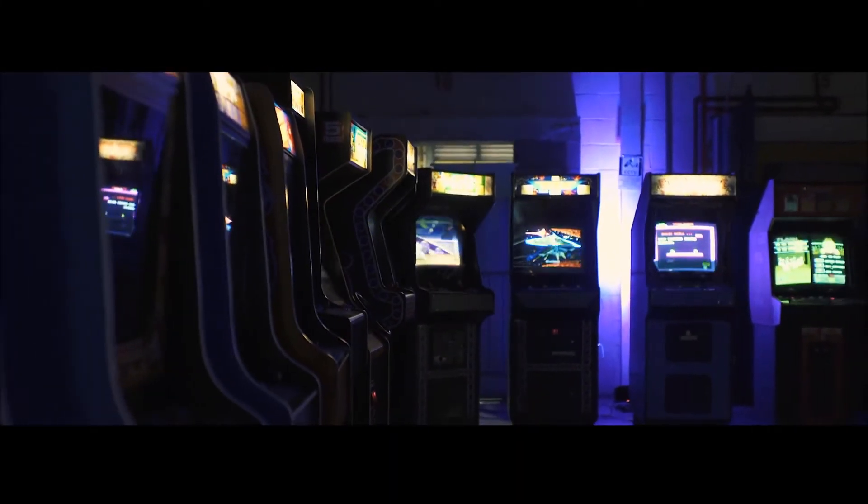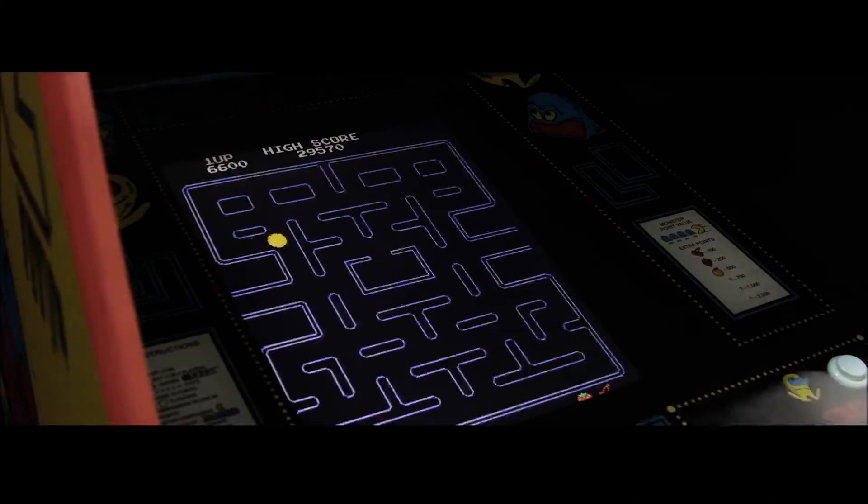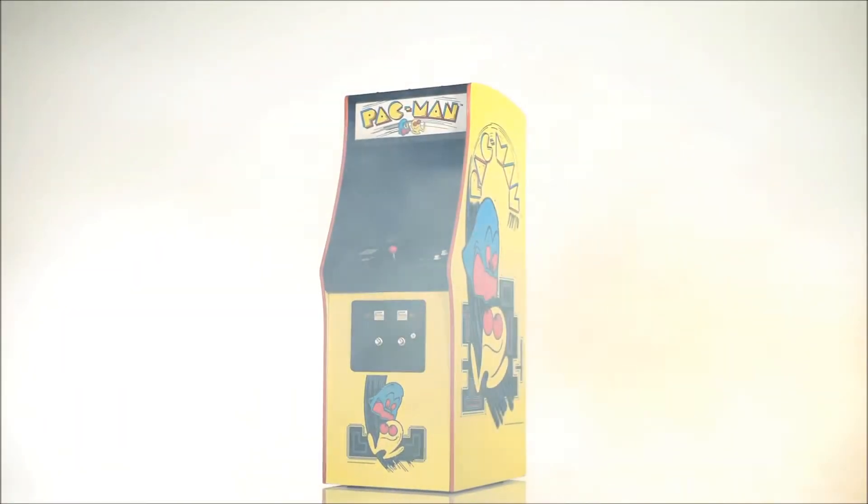Back in the day, the Arcade ruled the world of video games. People flocked to these places of wonder. Unlike television and movies, the Arcade offered the gamer an opportunity to beat the game and be top of the leaderboard. Nothing else came close. Many years later, you now have the chance to relive this and own an arcade in your home or office. Welcome to Quarter Arcades.